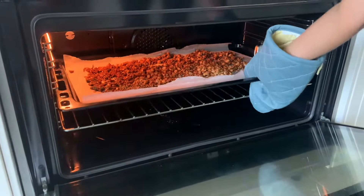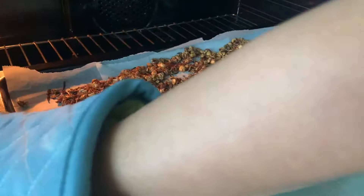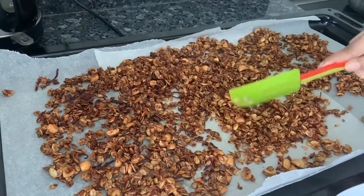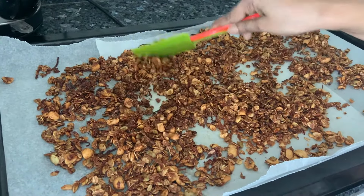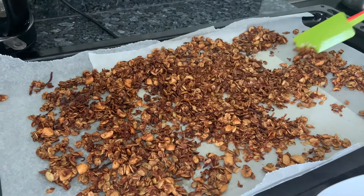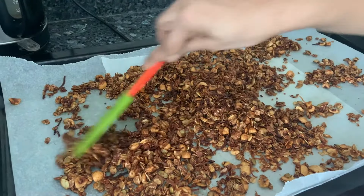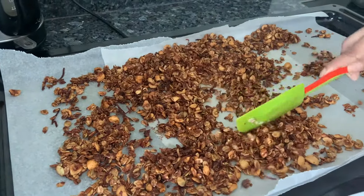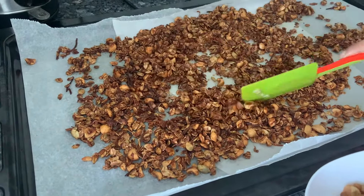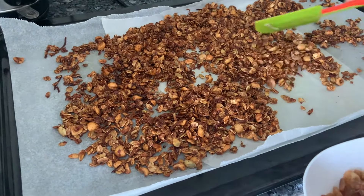Let's check. Yes, it's done. Let's take it out. It's been half an hour in my oven. So let it just cool a little, not totally, and then we'll add the cranberry and raisins. I don't want to do it now because then they swell up too much. Just a little cooling — let it get done. It's come out really well. See the colour, it's gorgeous. A little more and it would have got burnt for sure.